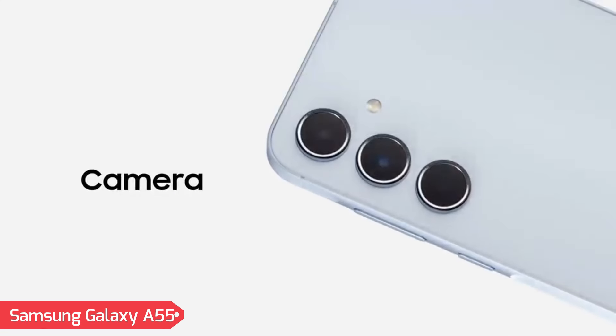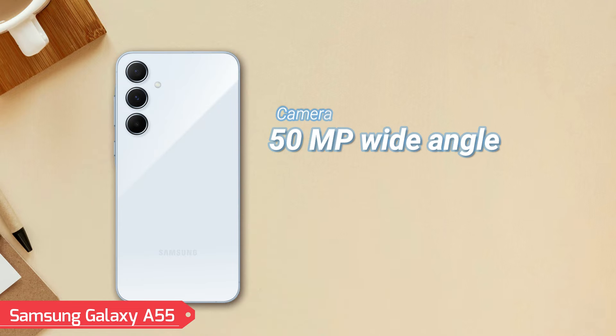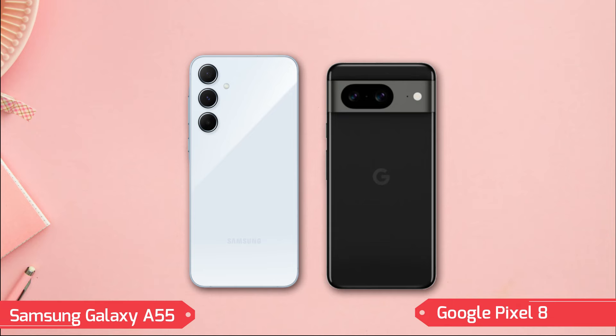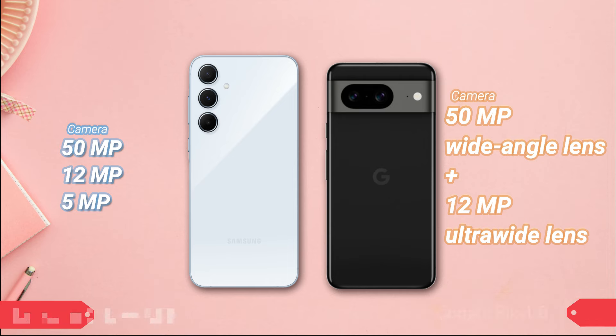Camera. Samsung A55 features a triple camera setup on the rear: a 50MP sensor with a wide-angle lens, a 12MP sensor with an ultra-wide-angle lens, and a 5MP sensor with a macro lens, equipped for various photography scenarios from landscapes to detailed close-ups. Pixel 8 houses a dual-camera system — a 50MP wide-angle sensor and a 12MP ultra-wide sensor — incorporating advanced features like Pixel Shift and Ultra HDR for exceptional image quality.